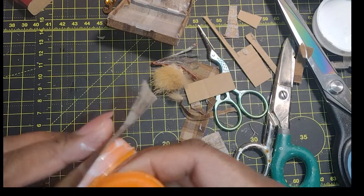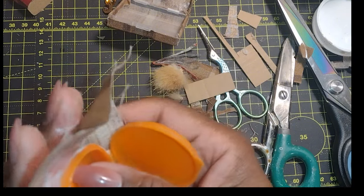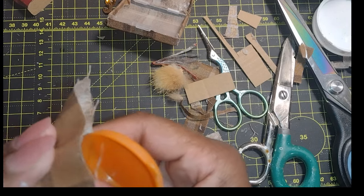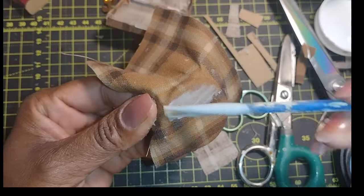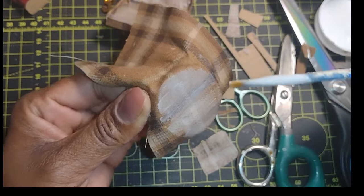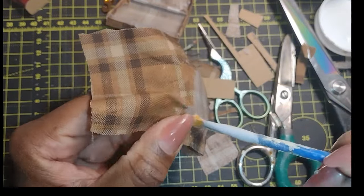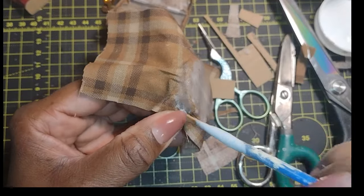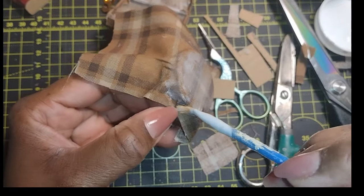I went ahead and added the fabric. I chose this really nice piece of brown plaid — I really have a thing for plaids. This particular brown plaid looks masculine to me, so I'm on a quest to have a nice assortment of men's accessories, including luggage, throughout the dollhouses to match the amount of men I have in my dollhouse community.